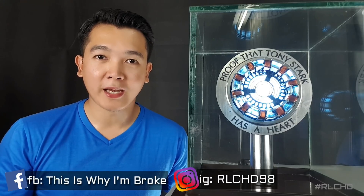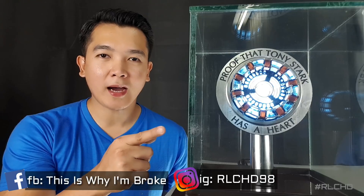For today's video, we are gonna unbox and build this DIY Iron Man Mark I arc reactor kit. Also, it's Christmas season, so we'll be giving away this arc reactor that you see right here. So make sure to stick around until the end of the video to find out how.